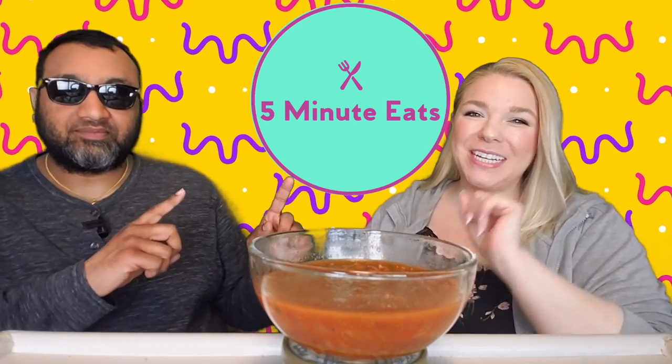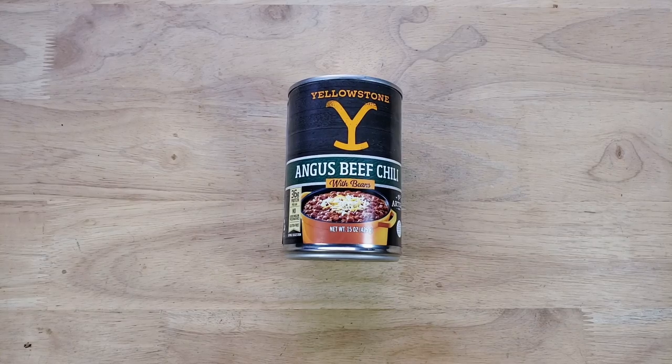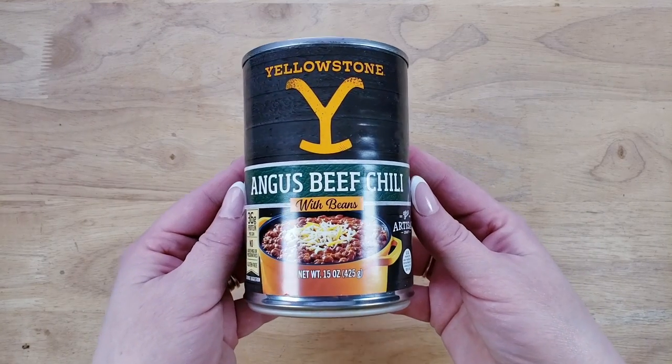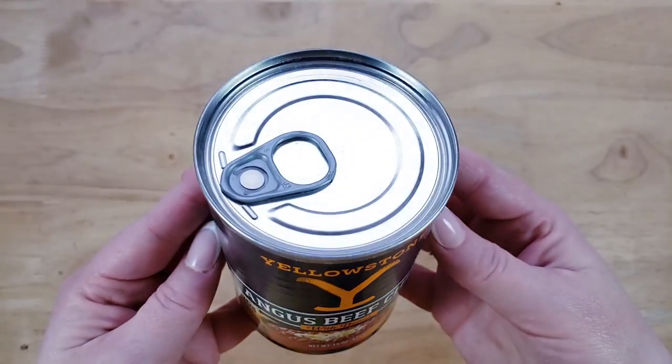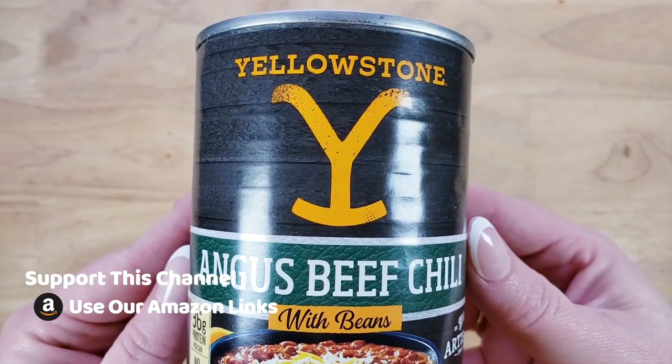Hey everyone, welcome back to Five Minute Eats. Today we have another chili review for you. We've done a few of these lately and we've also got a couple of chili playlists — we've reviewed a ton of them. This one is a new one that I saw at Walmart the other day. This is the Yellowstone Angus Beef Chili with Beans, 15 ounce can, which is standard. Everything in this bowl is the entirety of the can.